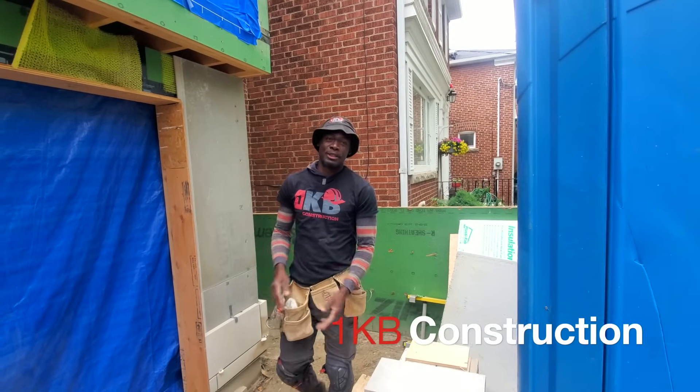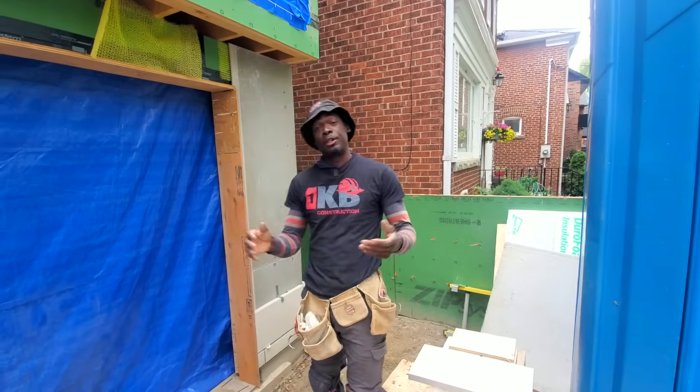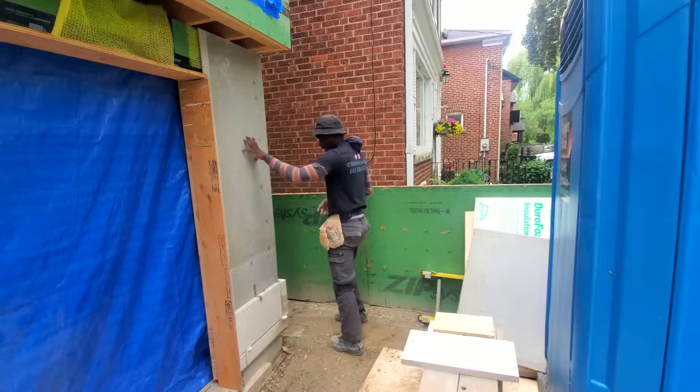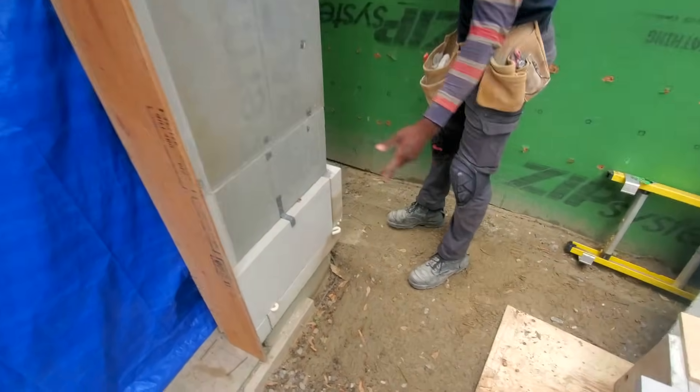Okay guys, I'm back here. I'm downtown Toronto today. I came out here today to take over this job that this previous contractor was doing. He's installing some limestone.